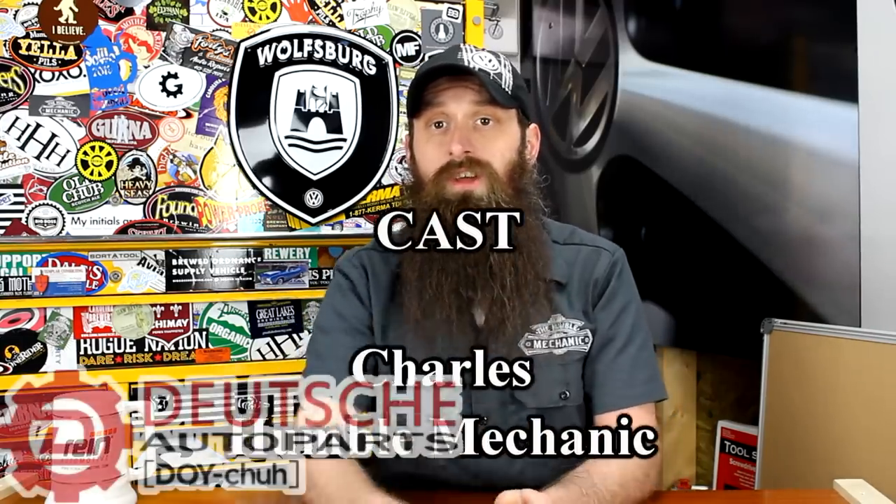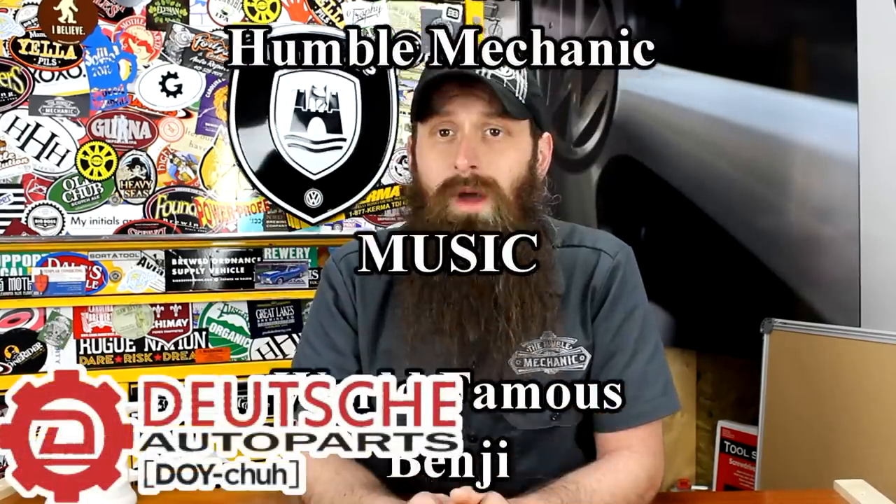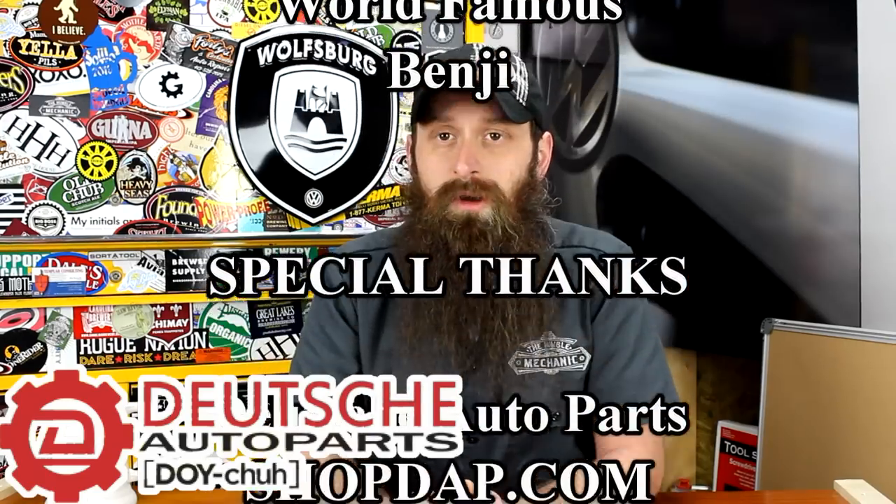All right guys, I'm going to wrap it up there. If you have any questions or comments about Volkswagen keys, post them in the comment section below. If you liked the video, throw it a thumbs up on YouTube. You can also subscribe on YouTube or on the blog at HumbleMechanic.com, and follow me on Facebook, Twitter, Instagram, and obviously on YouTube. Thanks for watching, and don't forget to check out the new Deutsch Auto Parts website at ShopDAP.com. I'll see you next time.